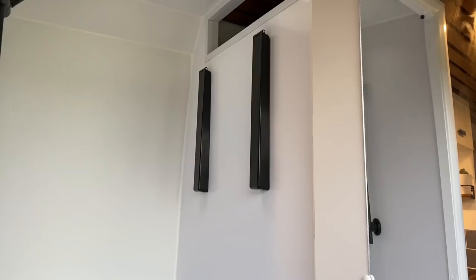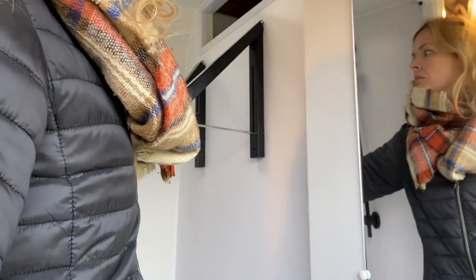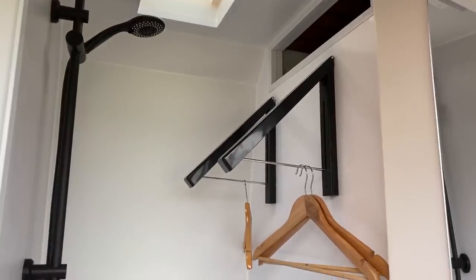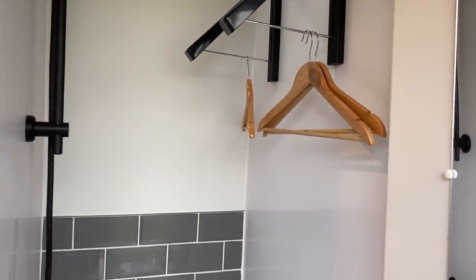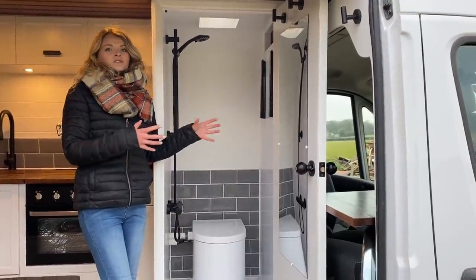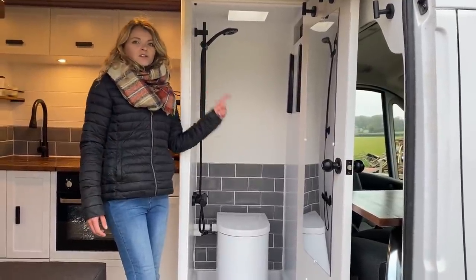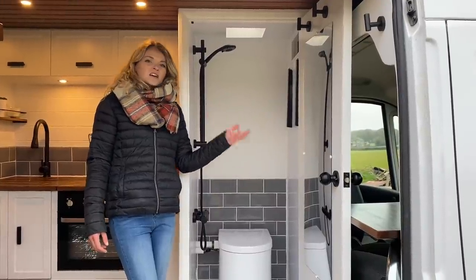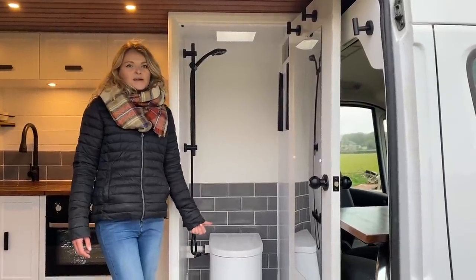On this side we've got hanging solutions — this is the first time we've used these in a van conversion and they're a great idea because you're utilizing the space, so when you're not using it as a shower room you can almost use it as a wardrobe or extra storage, particularly for wet coats. We always put a vent in the bottom of the shower cubicle so that when the heating is on it will act as a drying room. We've also got ventilation at the top with a Maxxair roof light. On the back of the shower door there are two hooks for towels or coats and a full-length mirror in acrylic — lightweight and shatterproof.